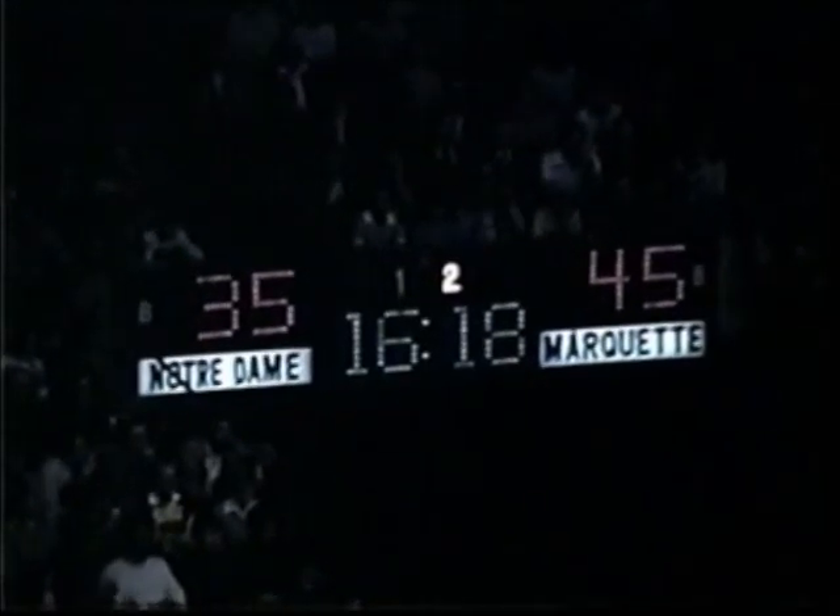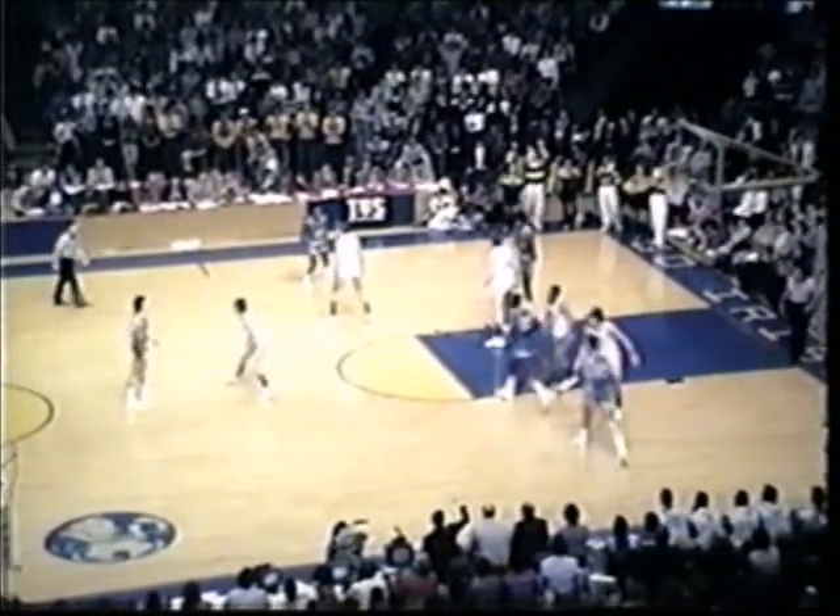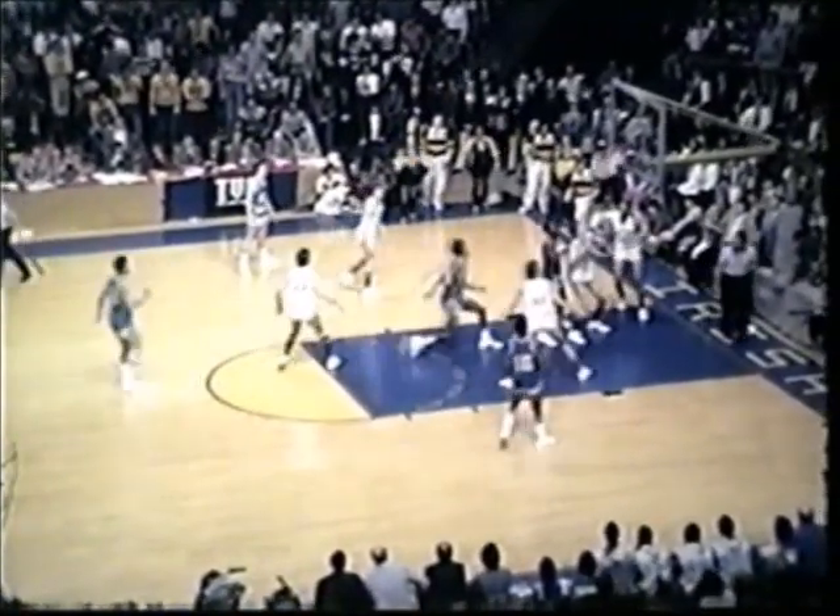Notre Dame drops back on defense. We're in the second half at the Athletic and Convocation Center. The Irish fans on their feet. A foul has just been called. Lee will put it in play, gets it into Eulers Payne, gets it back again. 45-35 Marquette. Bernard Toon in the key, down low. They've got Jerome Whitehead working against Bruce Flowers. Borden goes right on the wing, Bernard Toon. Back out top of the key over to Butch Lee. Lee working one-on-one against Billy Hanslick. Down low. Whitehead with a bank shot, up and it's good. Make it Eulers Payne. 47-35.